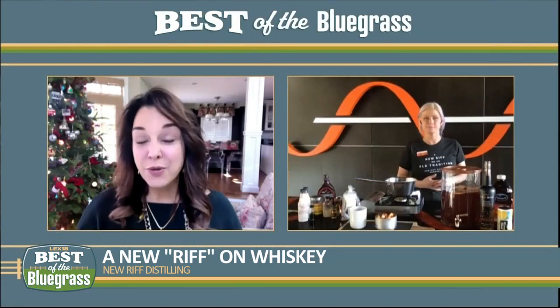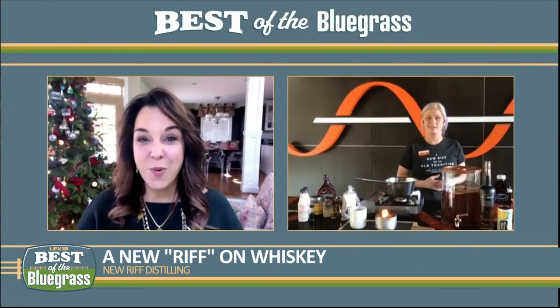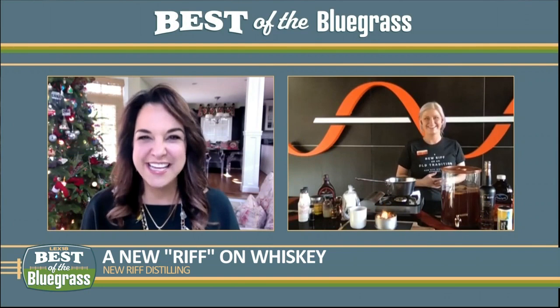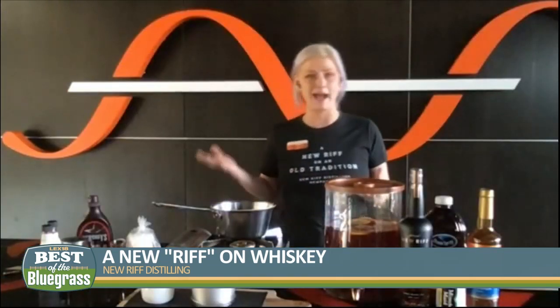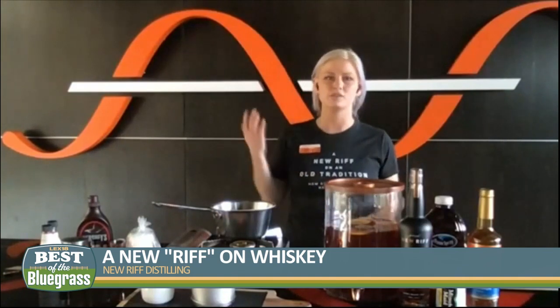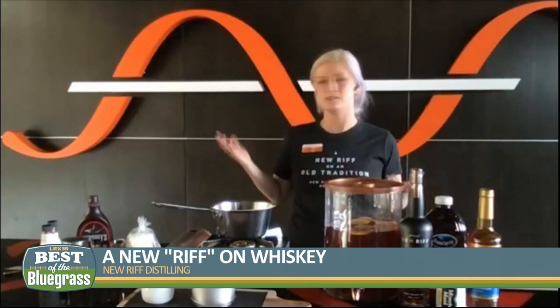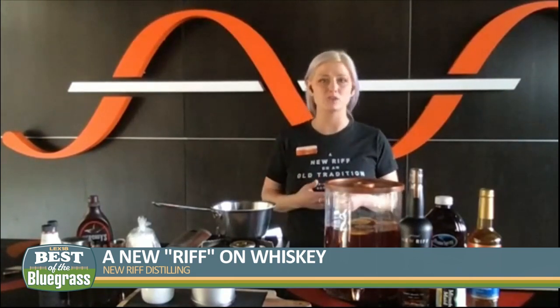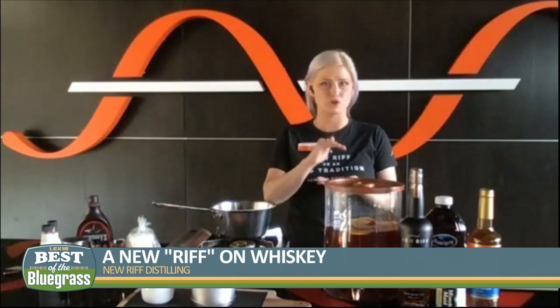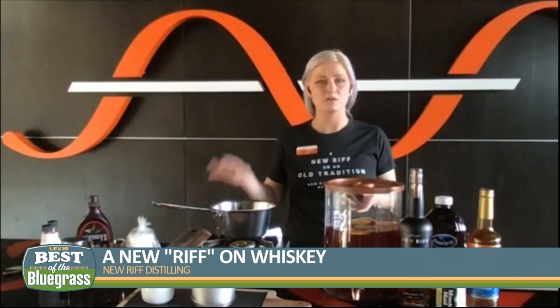And you're putting your own riff on a holiday drink. So what cocktail are you serving up for us today? I'm going to talk about two, and these are both super easy to batch, which is great right now with everything so up in the air — businesses, people trying to celebrate for the holidays. These are great options you can make at home, batch them, or even small-portion them in bottles and drop them off at people's houses.